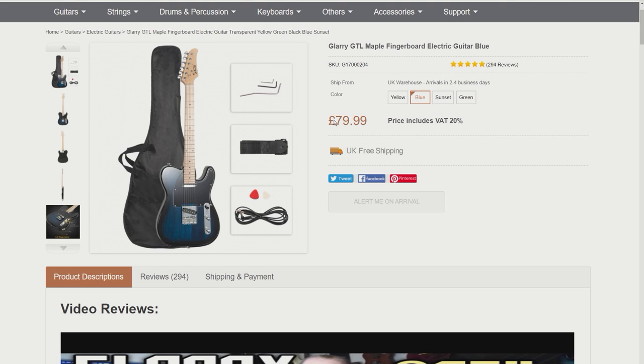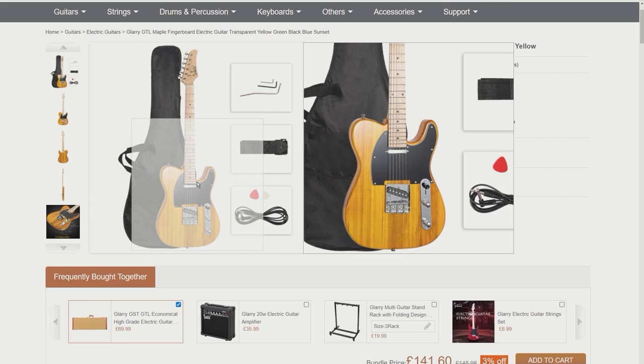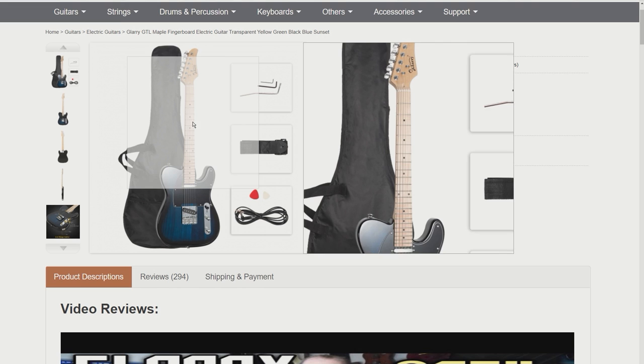The prices are ridiculously cheap, and at the moment they've got a Black Friday special on, so you can get the yellow one even cheaper. This guitar reminds me very much of the butterscotch Tele that Bruce Springsteen immortalized. I can see these flying out the door quite quickly, but based on the price I'm not expecting very much from this guitar.